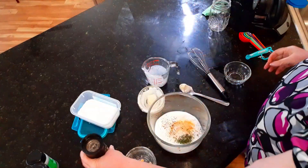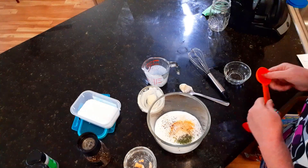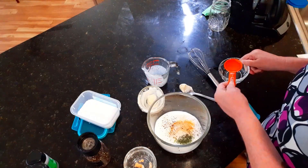You're also going to add some vinegar. The recipe says one to three teaspoons — you can also use lemon juice in this. I'm going to add one teaspoon first, and then we're going to taste it and see if it needs any more.